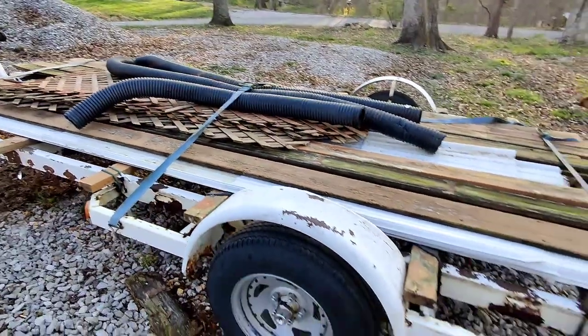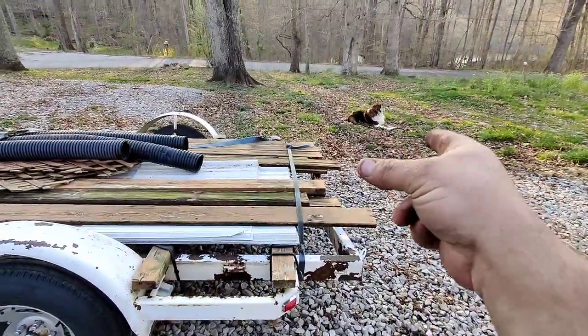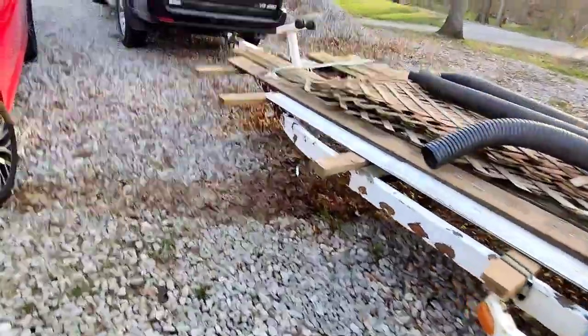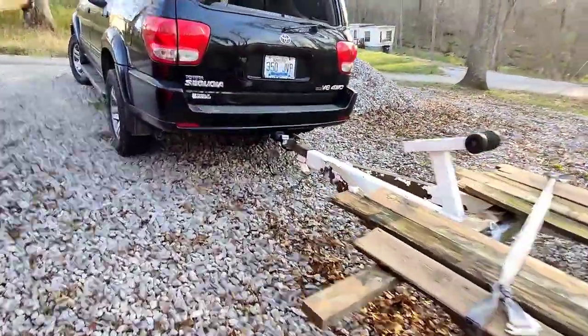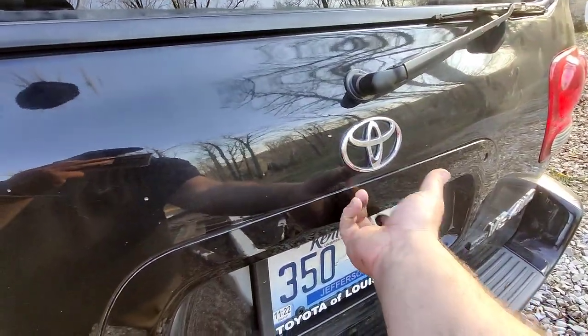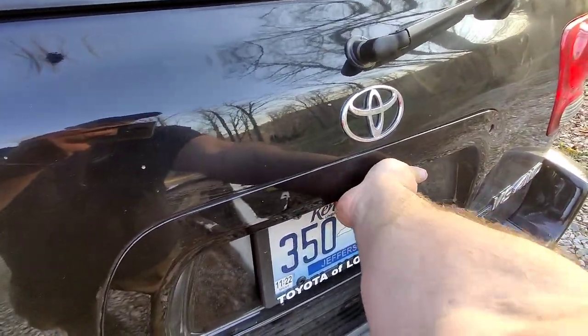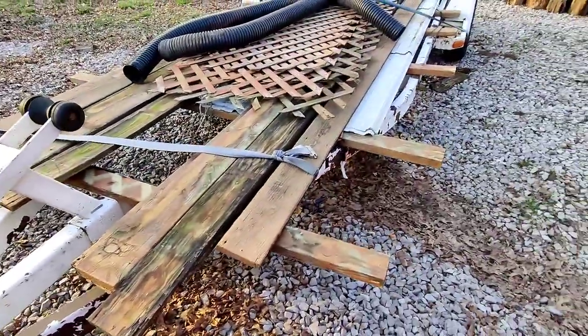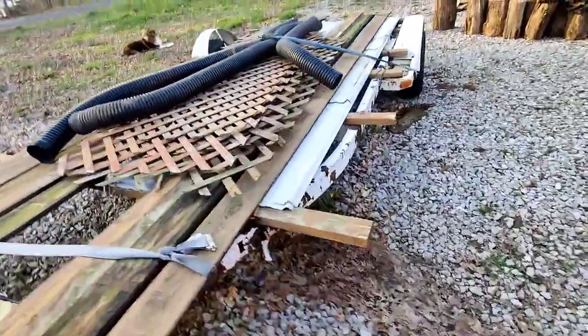Hope you guys liked this video. Something else I gotta fix — I can't get the hatch open on the Sequoia now. This is a typical problem; the hatch cable in here is worn out and I gotta figure out how to get that open again. But oh well, it is what it is. Got a trailer — y'all see y'all later.